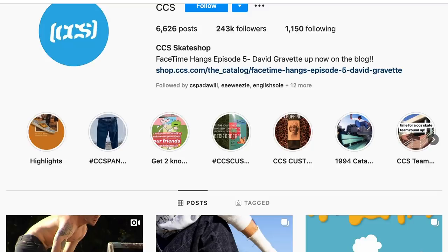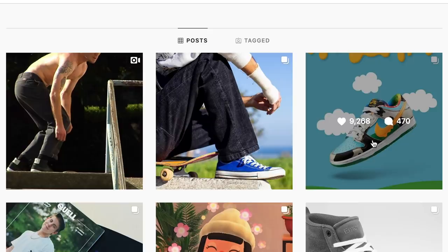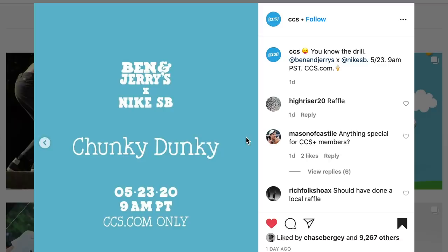A big way to tell if a store is actually getting the shoe is they've probably already posted it on their Instagram. Look up their store name or address to find their Instagram - it's 2020, most businesses have one. Check their feed. For example, we have a shop called CCS - you can see they're doing a raffle or online purchase system. They don't have in-store raffles because we're currently on lockdown. A lot of stores aren't doing in-store raffles or first-come-first-serve anymore. It's going to come down to the online game.